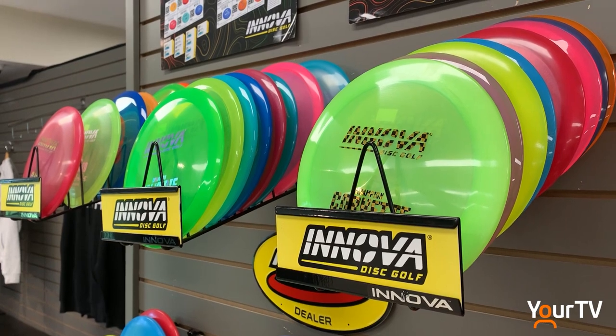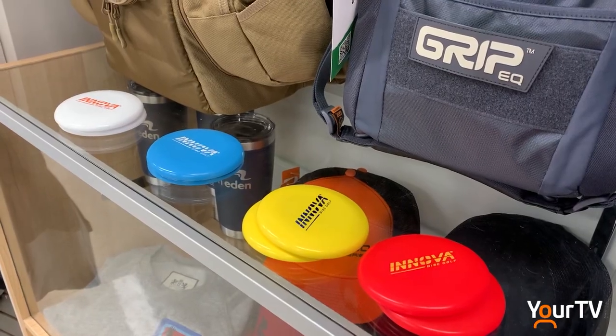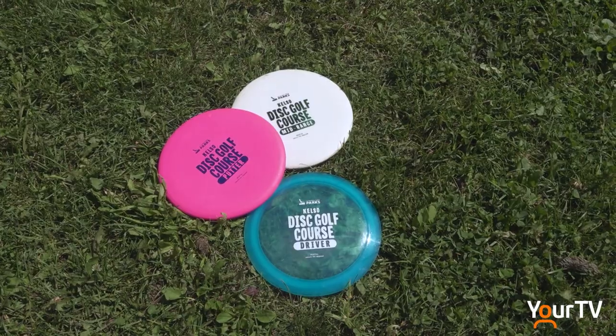If you're not ready to invest in your own gear, you can rent a set with a driver, mid-range and putter from the trailhead shop.